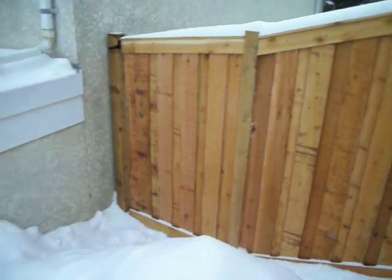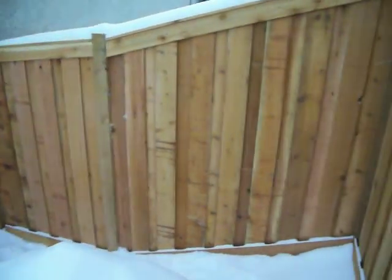Northland Fence, 6 foot cedar frame batting board — picture frame, we call it.